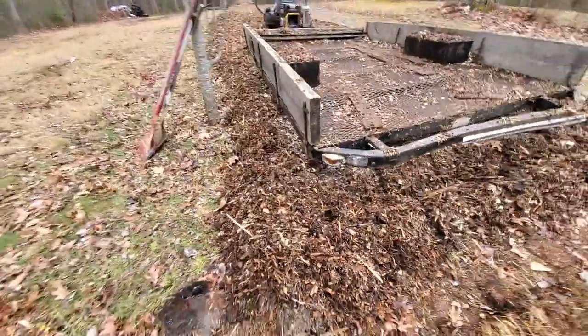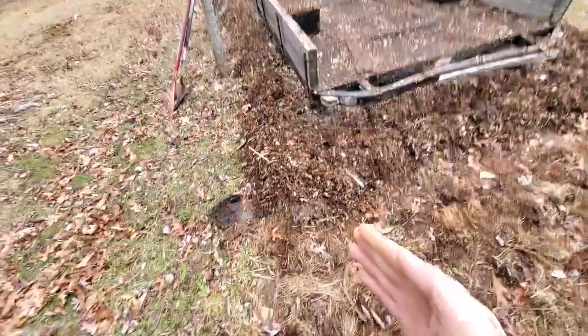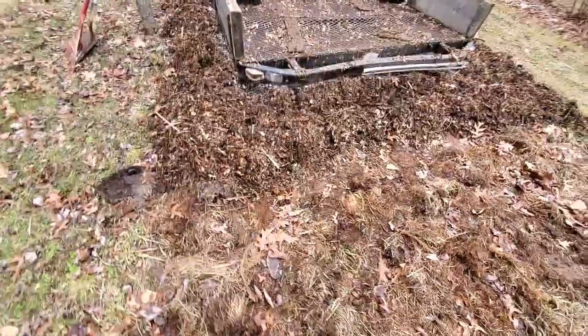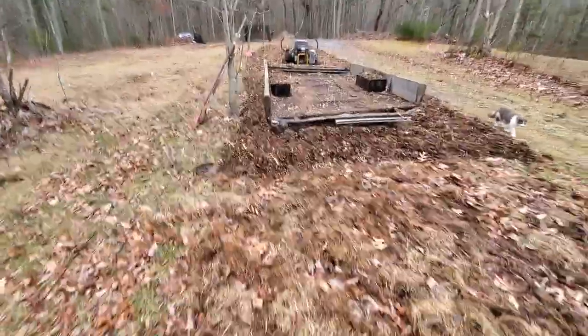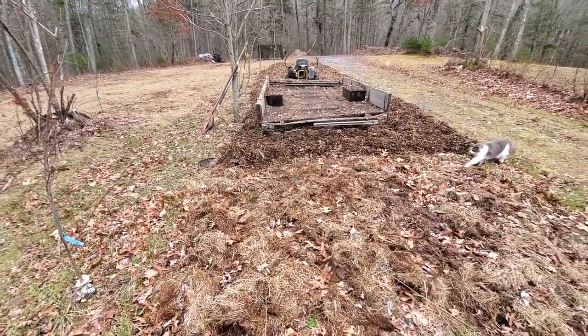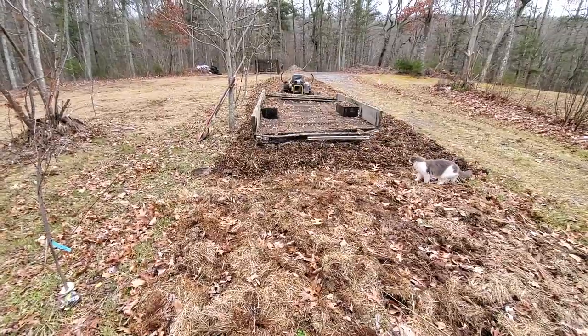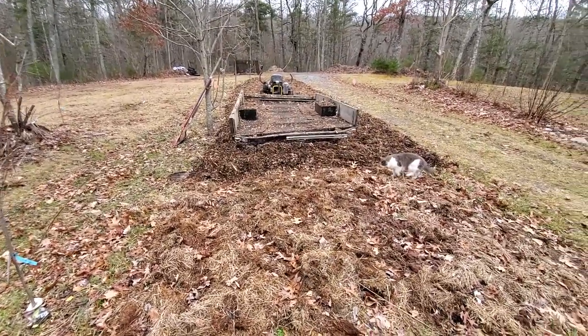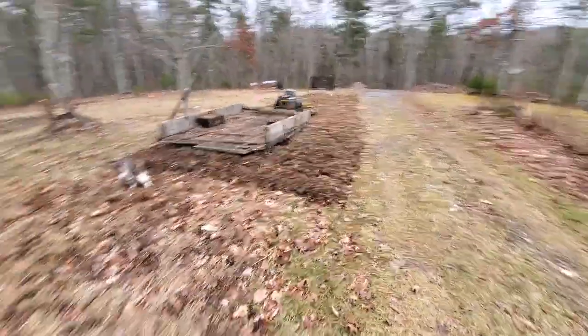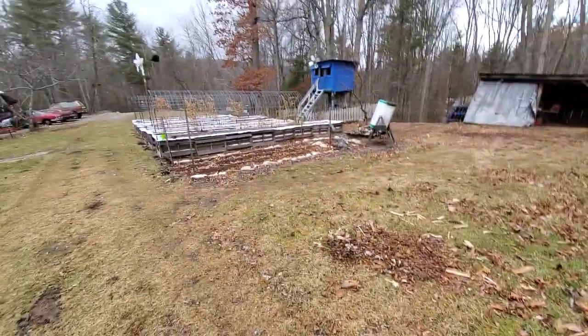This stuff will be just fine. What I'll do is part the mulch, drop my seed potato, kick it over with my foot, and let her rip. I'll be planting potato seed early March — I have to do that so I can harvest before the potato bugs kick in and start eating the plants.